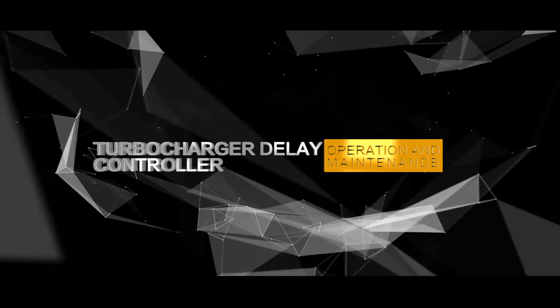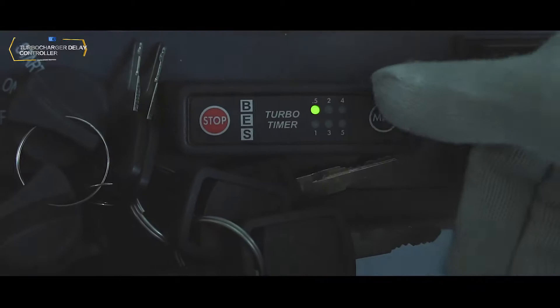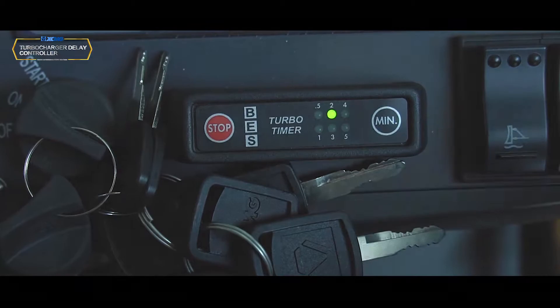Turbocharger display controller: Display control for switching off the engine.